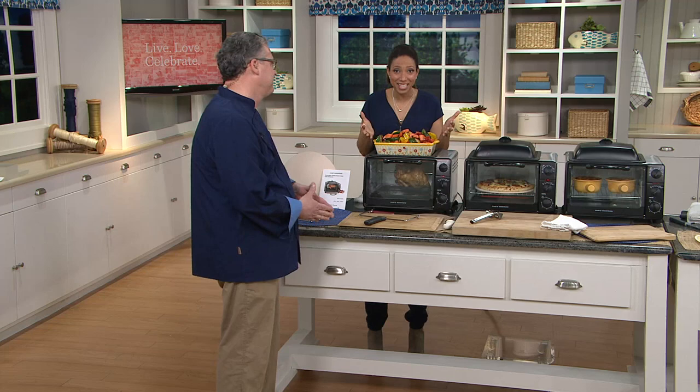This oven performs better than your traditional toaster oven. It has a rotisserie feature and a warming tray — that's like your toaster oven on steroids. And we've got it at a reduced clearance price. Chef Joseph McAllister joins us once again to tell us all about it.